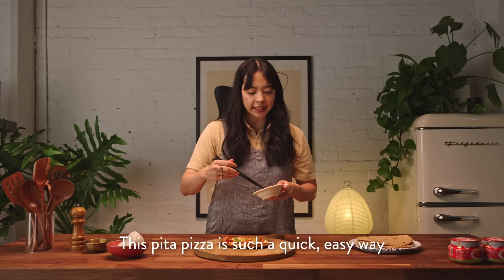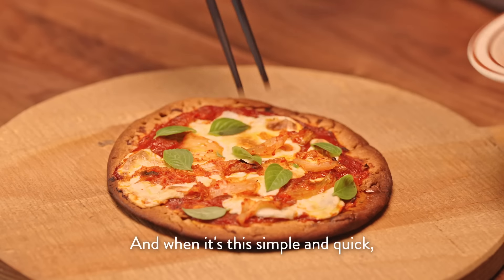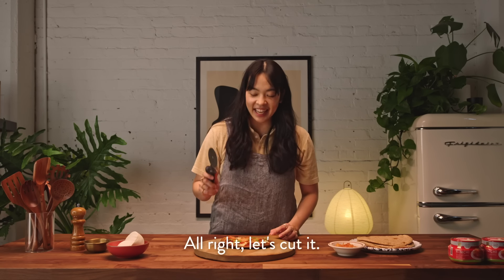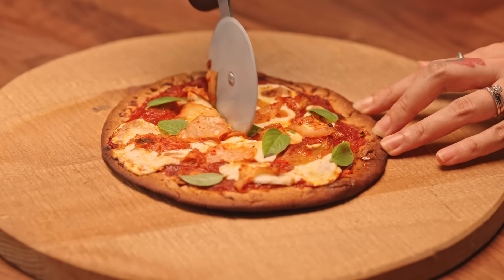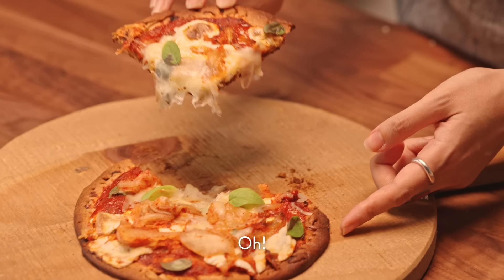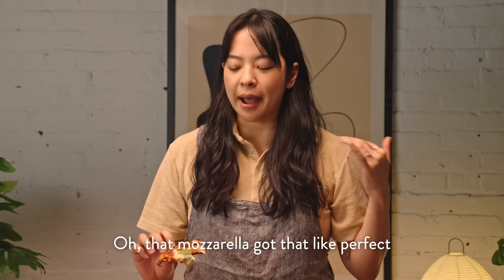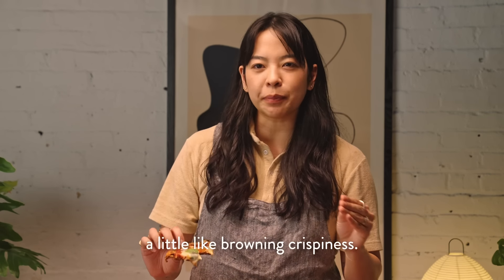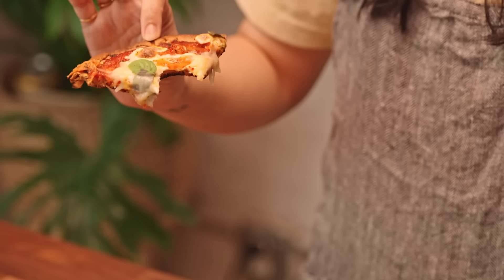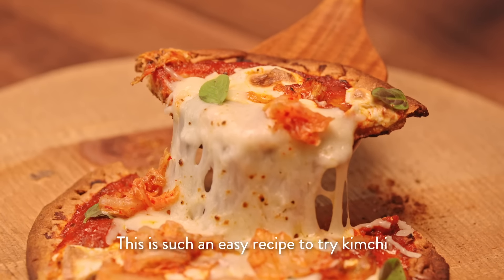This pita pizza is such a quick, easy way to introduce kimchi to all of your friends. Who doesn't love pizza? And when it's this simple and quick, I feel like you can make it every single night. Got my handy-dandy pizza wheel — let's cut it. Let's try our kimchi pita pizza. I love the caramelization on the sauce. That mozzarella got that perfect little browning crispiness. The kimchi just really cooked down to the essence of its deliciousness. This is such an easy recipe to try kimchi in a new and delicious way.